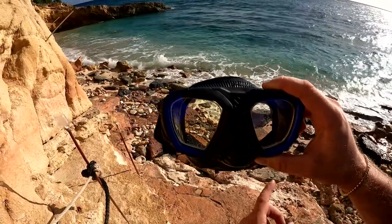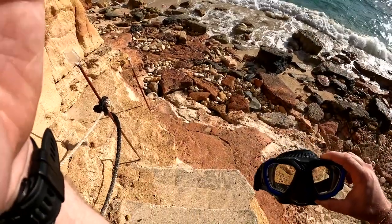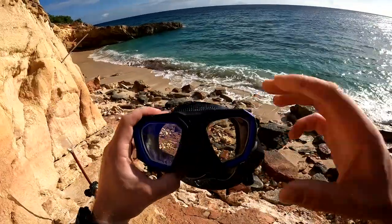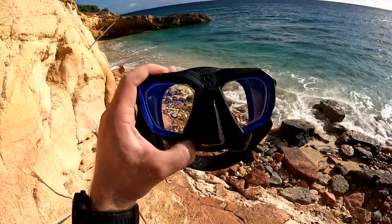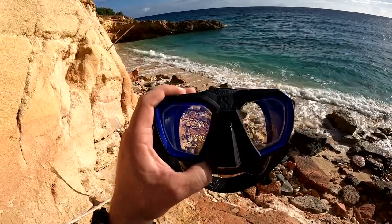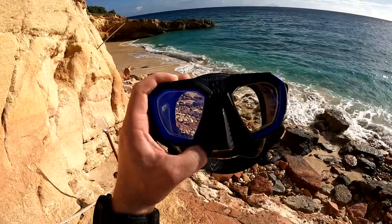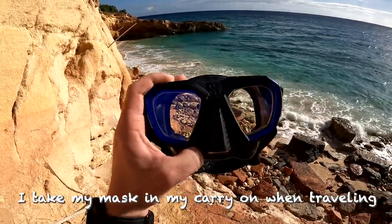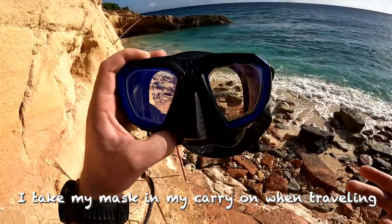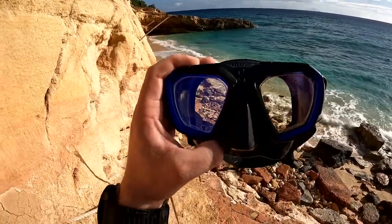We get a lot of people who break their dive masks by dropping them — this would not be a good place to drop your prescription dive mask right onto rocks, so be careful. That goes for packing too. A lot of people ask whether to check their dive mask or carry it on. I don't check any piece of dive gear that would ruin my dive trip. I can't borrow a prescription dive mask that matches my prescription including astigmatism, so I always carry my mask on.